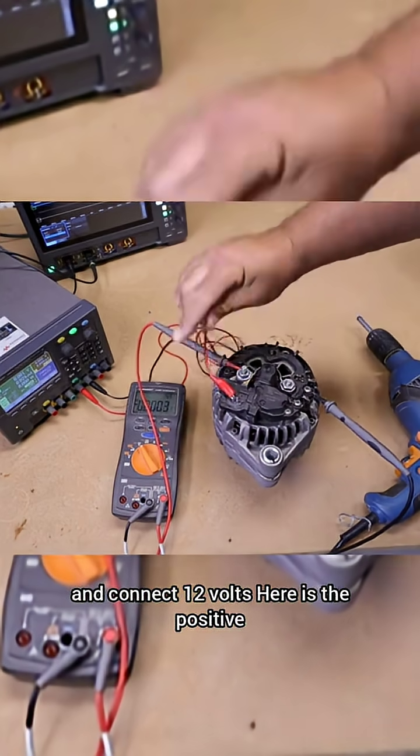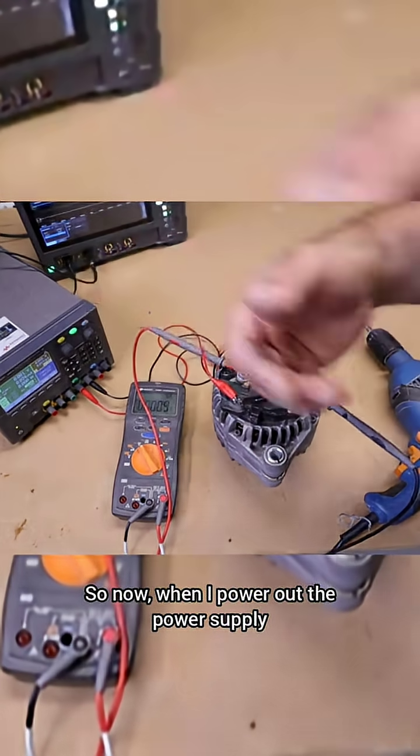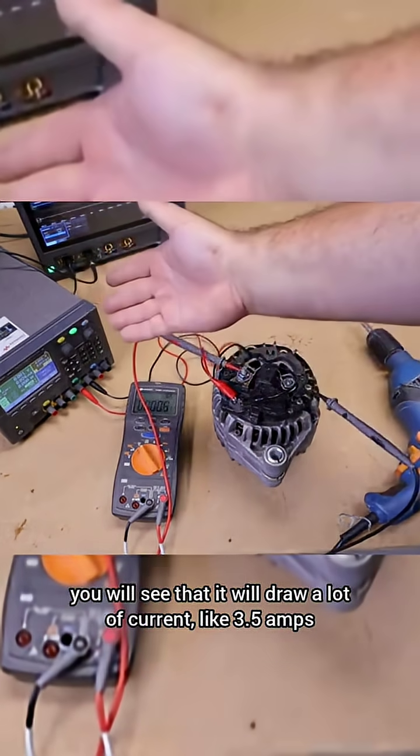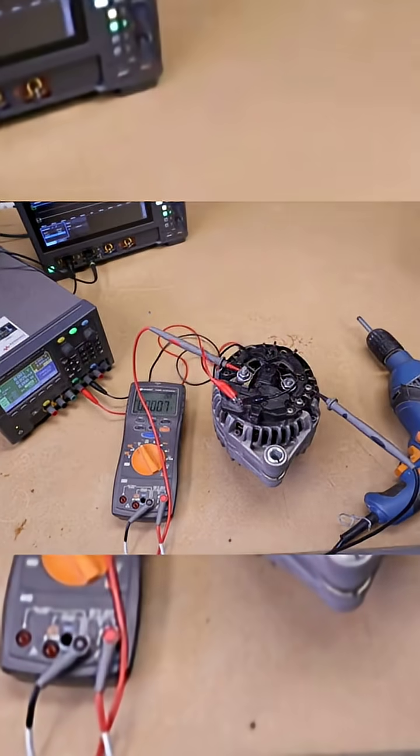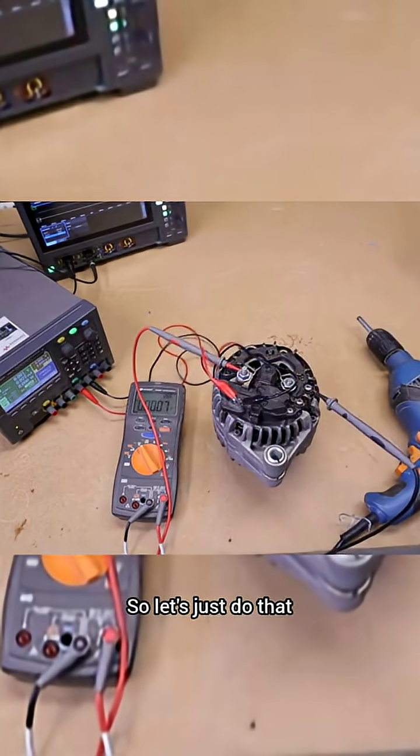Here is the positive side of the brushes and the negative side. When I power on the power supply, you will see that it draws a lot of current — like 3.5A — but then when I rotate it, it will generate a voltage at the output.